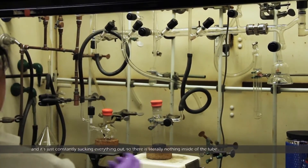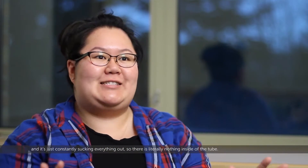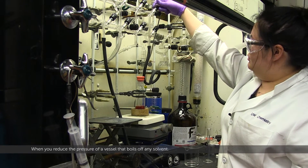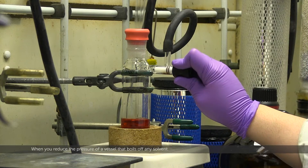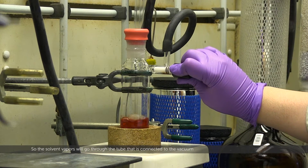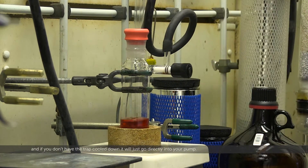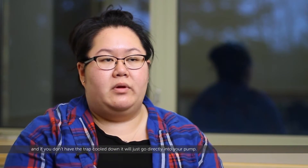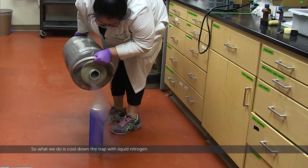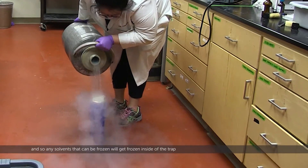The vacuum tube is completely closed off, constantly sucking everything out, so there's literally nothing inside it. When you reduce the pressure of a vessel, that boils off any solvent, and the solvent vapors will go through the tube connected to the vacuum. If you don't have the trap cooled down, it'll go directly into your pump. So we cool down the trap with liquid nitrogen, and any solvents that can be frozen will get frozen inside the trap.